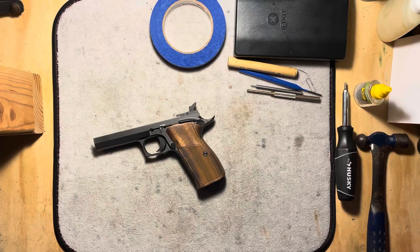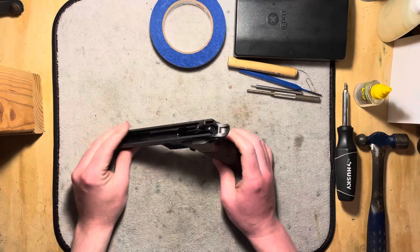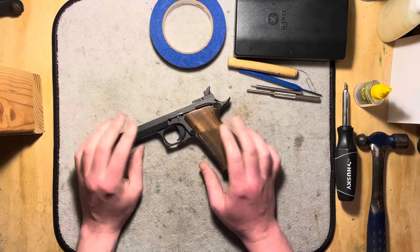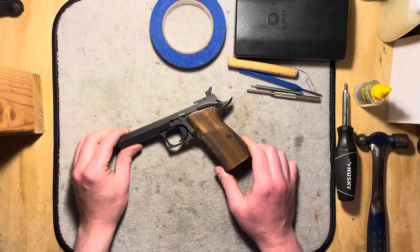Hi folks, welcome back to the bench for another episode of a poor guy voiding the warranty on an expensive gun. Today we're going to be doing a full detail strip, detail disassembly, of this P210 American frame.